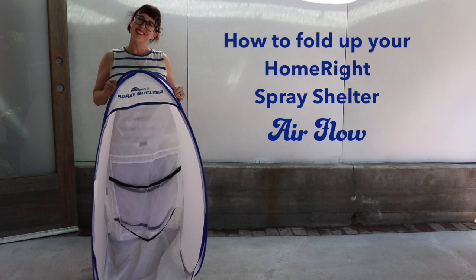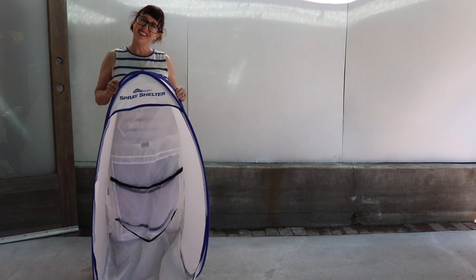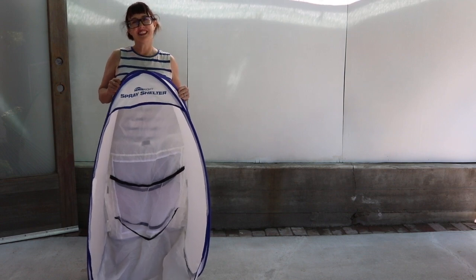This is Skye, and today I'm going to show you how to fold up your HomeRight spray shelter airflow. This can also work for the small and medium spray shelters as well.